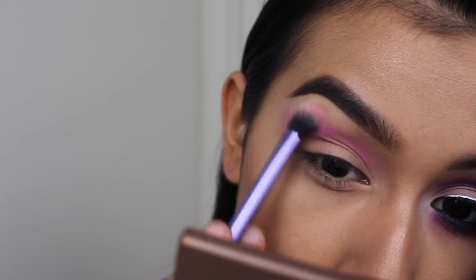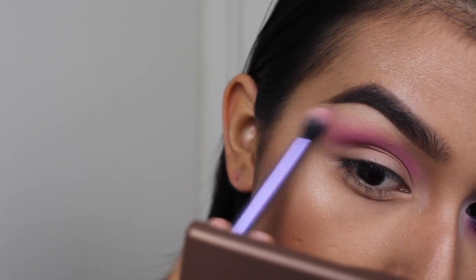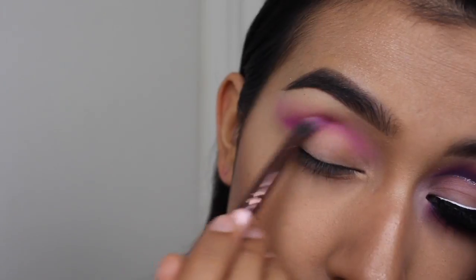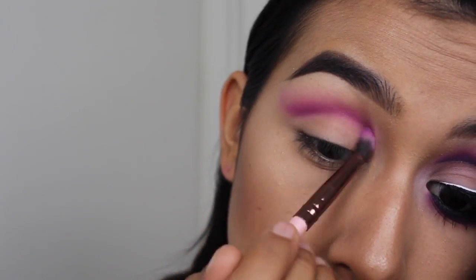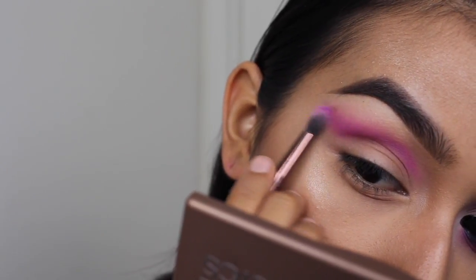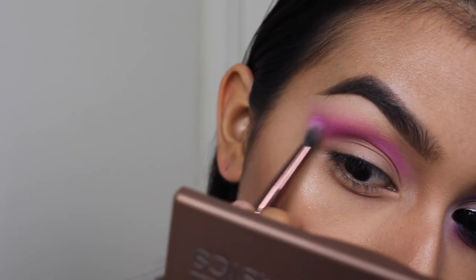And then with a little bit more of that baby pink shade, I'm just smoothing out the edges. This is going to be pretty repetitive — I'm just building up this same color until it's the intensity that I like, but you could do whatever you prefer. I'm doing sweeping motions and circular motions to blend it out.